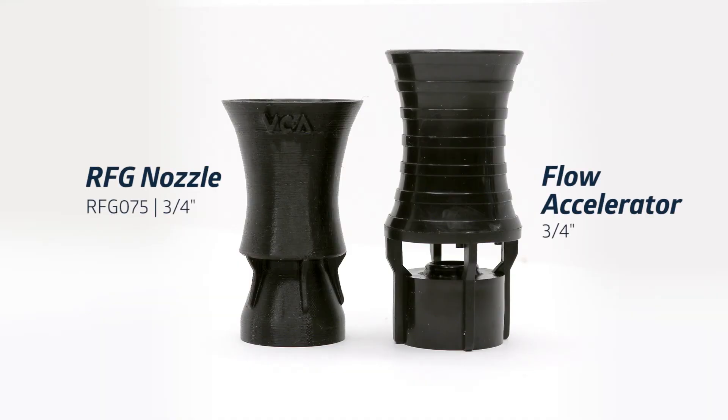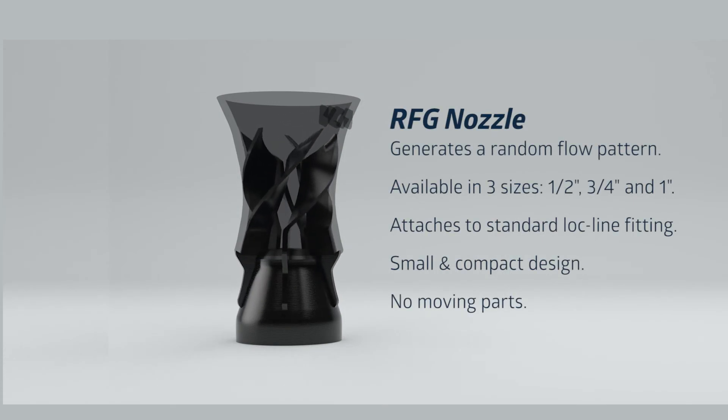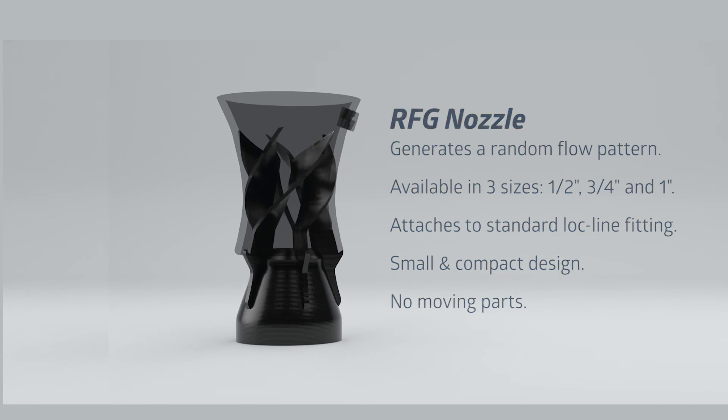We have had a number of people ask how the new RFG or Random Flow Generator Nozzle is different from the standard eductor or accelerator nozzles we all know. Today I would like to show you how the RFG is different and how it represents a change from what you might expect.